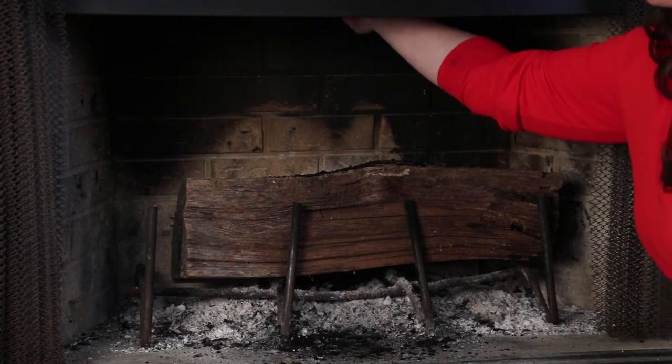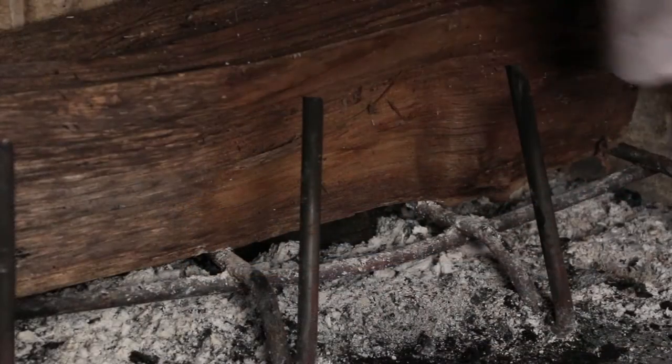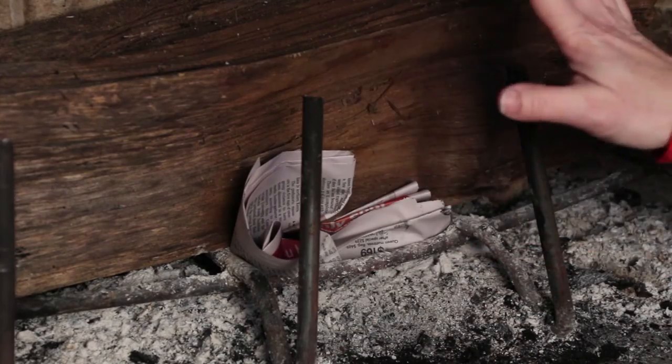Always be sure that the damper or the flue is open before you light a fire. Use paper or kindling to start your fire and never use liquid accelerants.